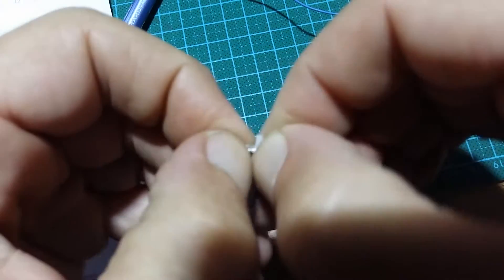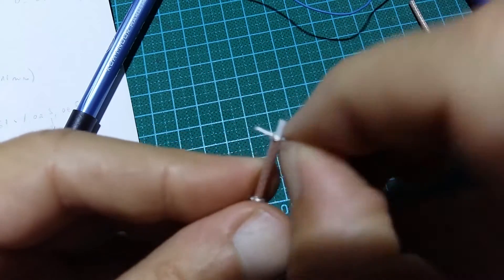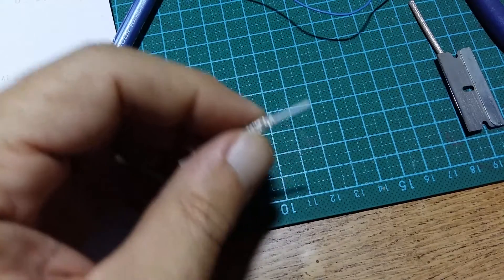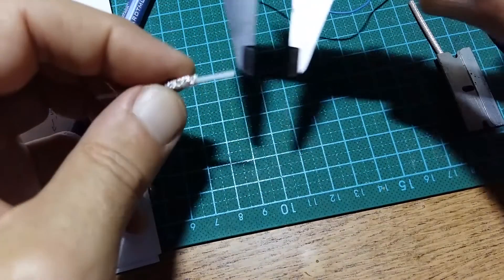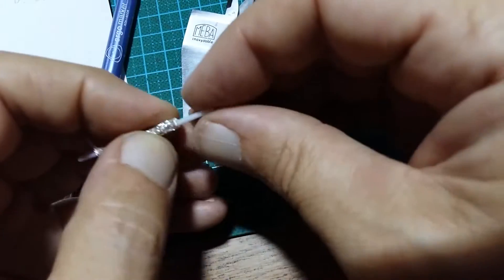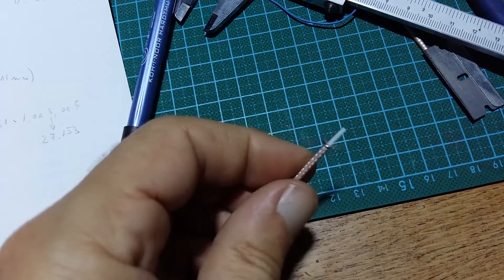Use the least possible way, and now instead of cutting the other end I will push the center wire. I should measure 12 millimeters for this part - 11.4, this is 12 - and 12 millimeters here, a little bit more inside. Check again - yep.